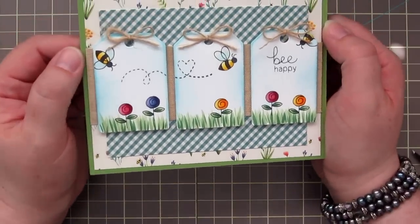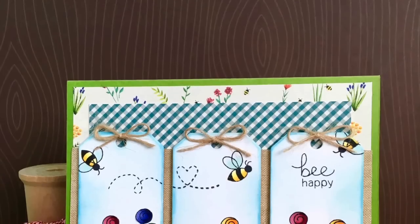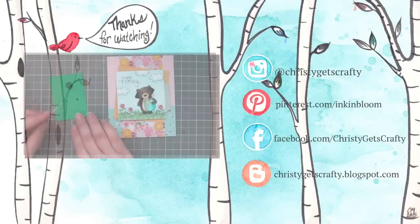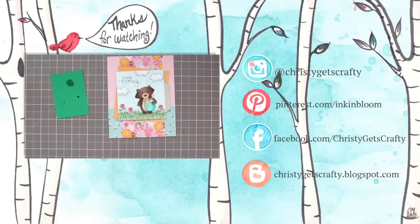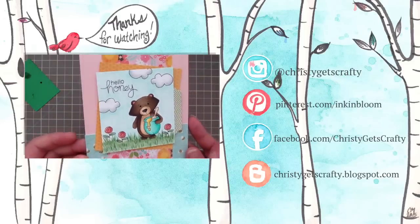And that's going to complete our card for today. I want to thank Newton's Nook for having me for their April Guest Designer — I had a lot of fun. And I want to thank all of you for watching. If you missed my last video, it's there for you on screen — just click the little video clip and it'll take you right to it. Have a great day!